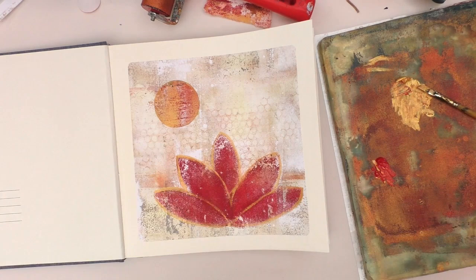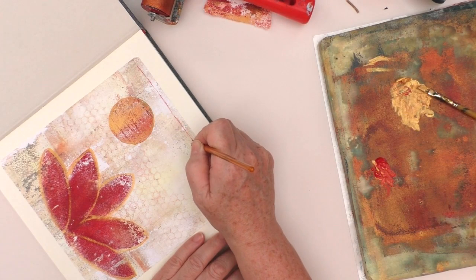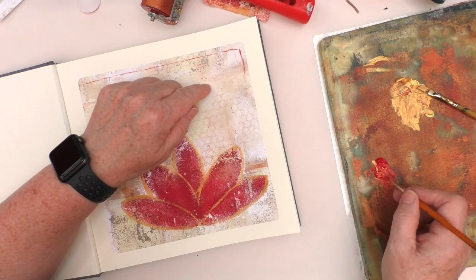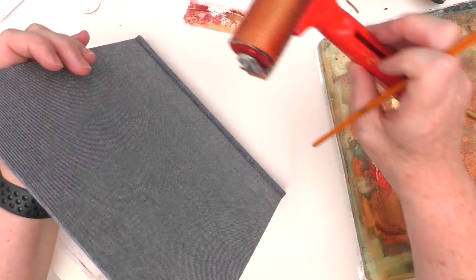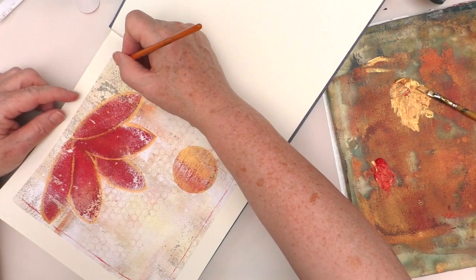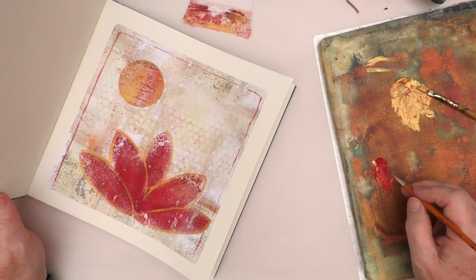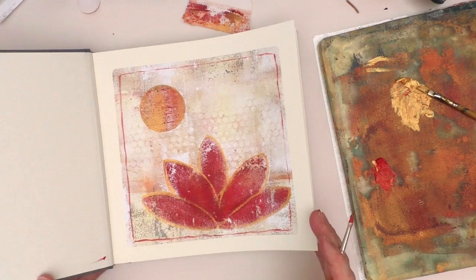Thinking about the border frame I want to put around it, I decide to start with the red, mix a little bit of gold in, and keep the paintbrush quite dry, almost letting it drag along. I'm going to put it in just a few millimetres from the edge of the gel print — not looking for a thick, solid line; it will be thicker in some places and much thinner in others. I like how the sun is mainly gold but has those little bits of red through it as well — that worked out well. And then a little bit of paint went astray, as it never fails to do.